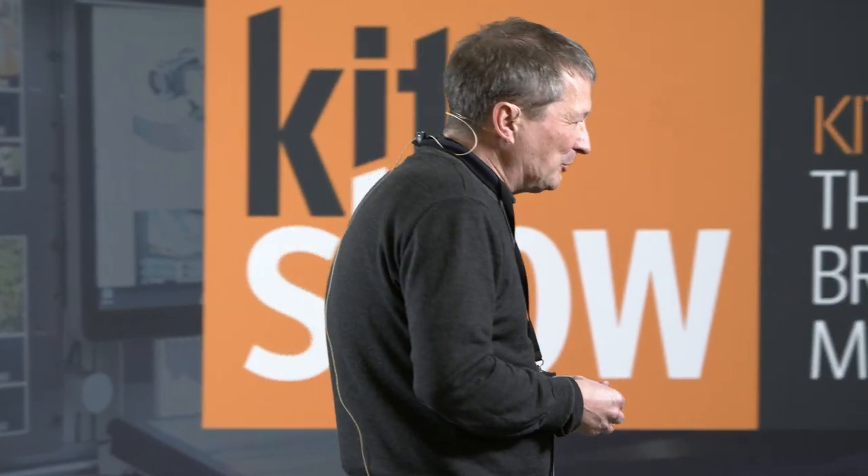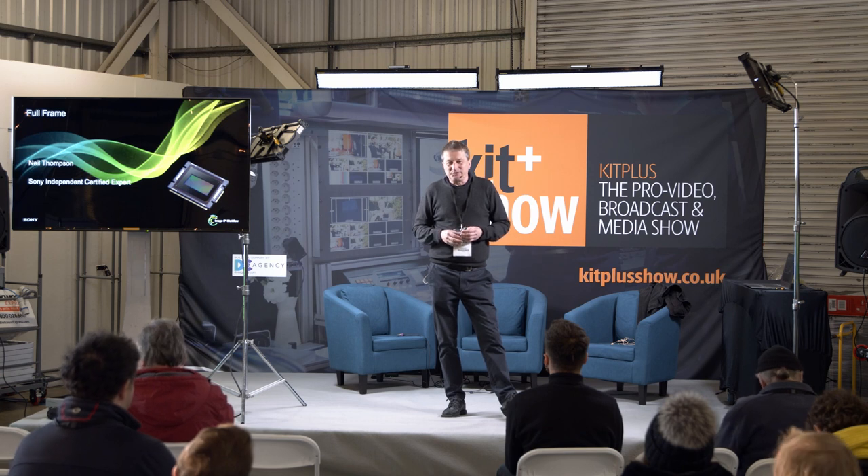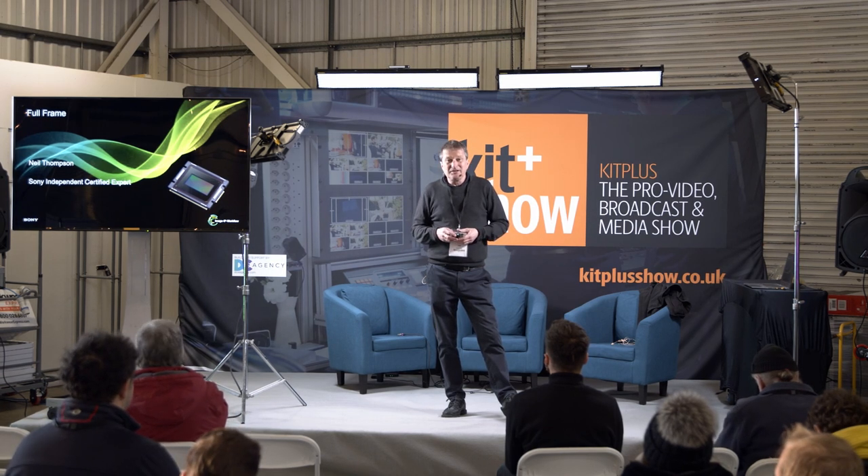I'm here to talk to you about full-frame technology and the Sony FX9 and the Sony Venice, which are all the rage at the moment. Full-frame technology — everybody's doing it. In an industry full of 'next big things', I think this one's here to stay. This is not 3D; you don't have to wear weird glasses and feel ill sitting on the sofa.